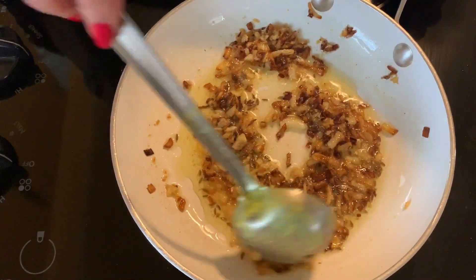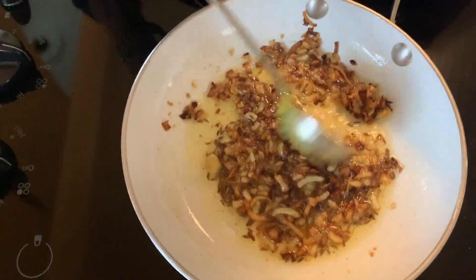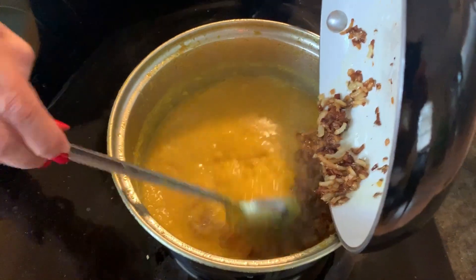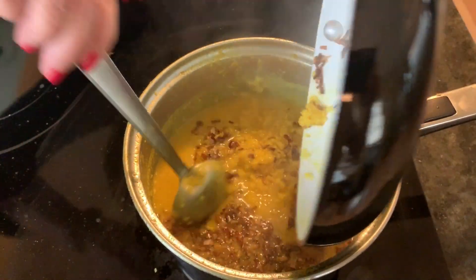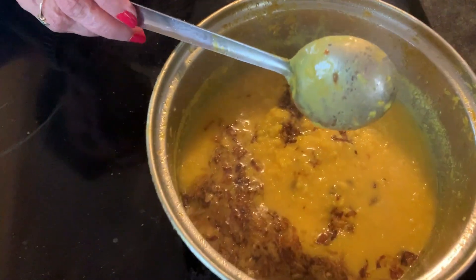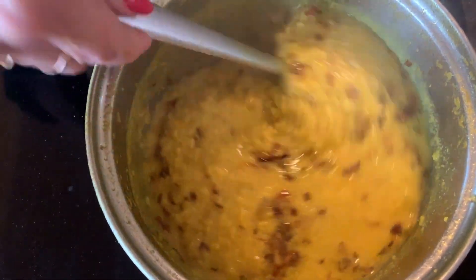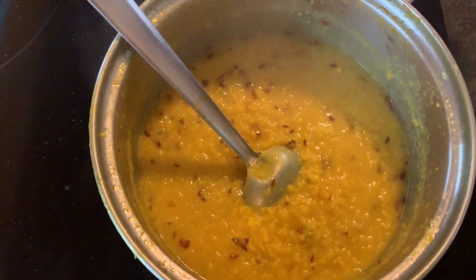You don't need to brown these onions too much — this is a nice golden brown. Now add it to the dal — you can add it after you dish it out or before. It smells really, really good. As you can see this looks good, and as I said earlier you can have it with roti, paranta, rice, whatever — whatever your favorite thing is. Just dish it out.